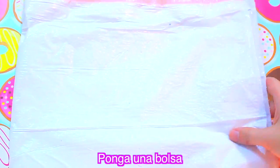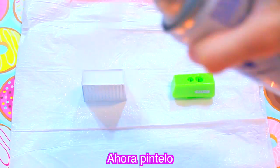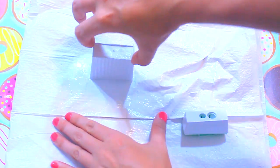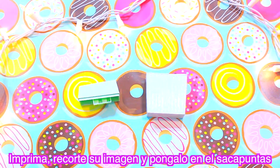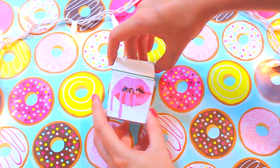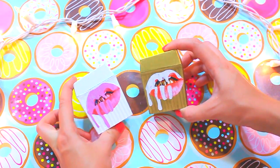Kylie Jenner pencil sharpener DIY. We place a plastic bag, open our pencil sharpener, and paint it — I'm using spray paint but you can use whatever you like. Once it dries, we close it, find our lips image, cut it out, and apply mod podge where the image will go. We apply mod podge on top, let it dry, and that's it. Look how cute — you can also do it in gold and it looks really beautiful.